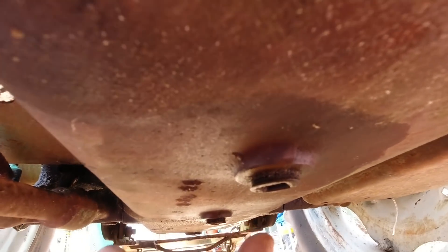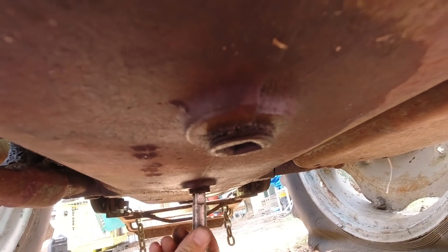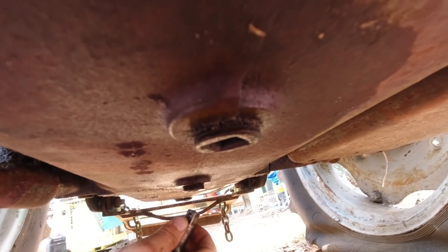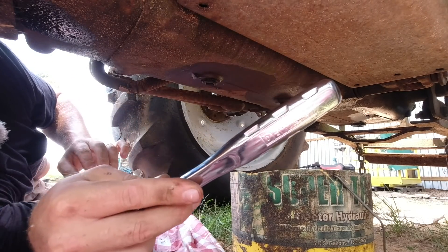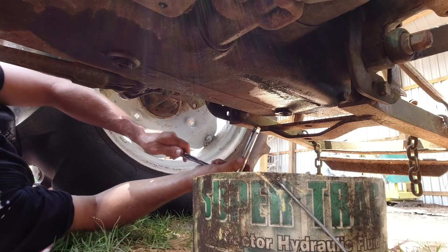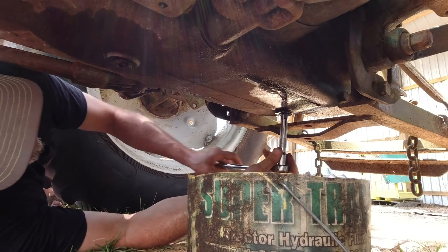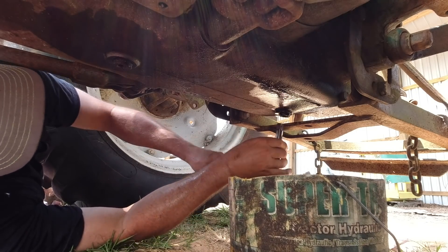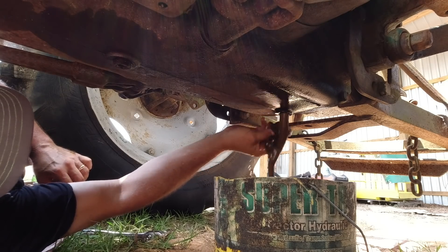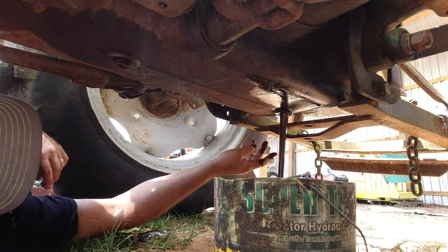Underneath the drain pan you have three plugs. I'm going to take a half-inch extension and take out a drain plug. The only one I could get broken loose was the one in the back. Getting to try out my brand new DeWalt half-inch drive ratchet. Uh oh — that's pure water draining out of there first. See all that water dripping out? That ain't good, is it?